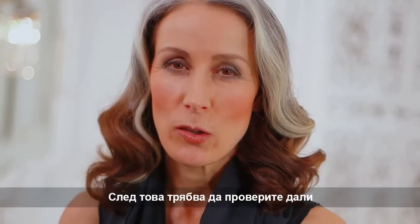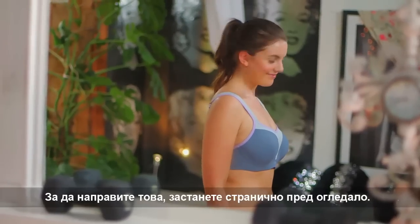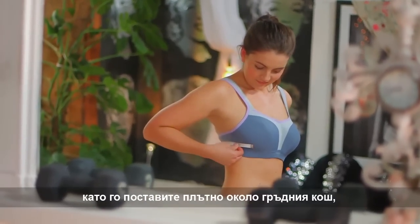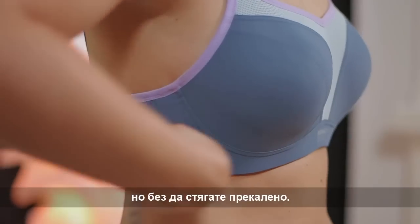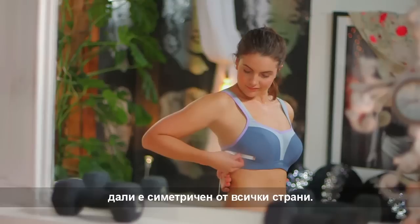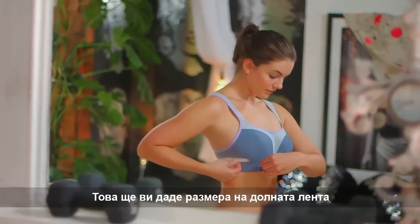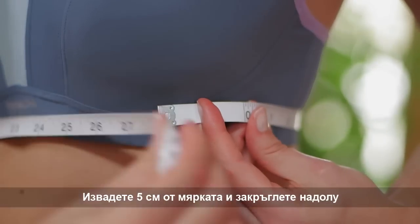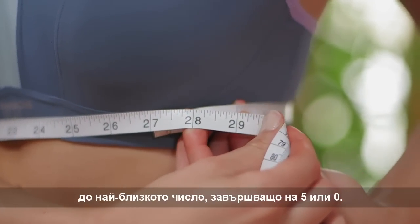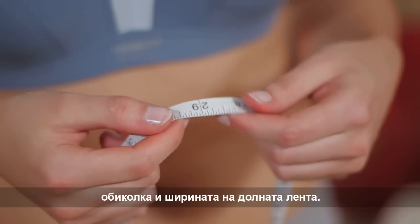Adjust the straps so they are firm but not too tight. You then need to check you're wearing the correct underband. To do this, stand in front of a mirror sideways, then use a tape measure by pulling firmly but not too tight around your rib cage, checking in the mirror that it is parallel all the way round. This will give you your underband measurement in inches. If your measurement is an odd number, round it up to the next even number. This is your back size and underband width.